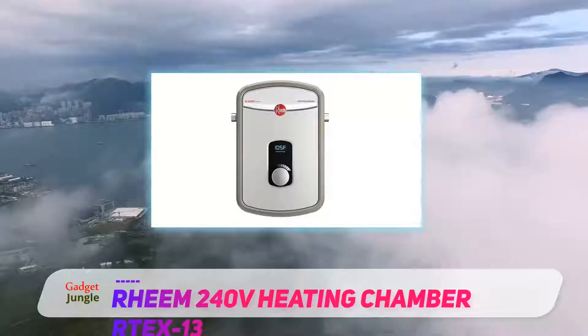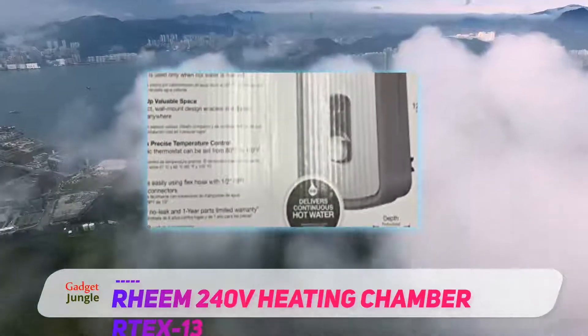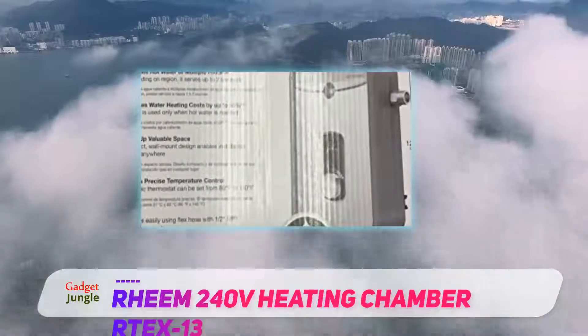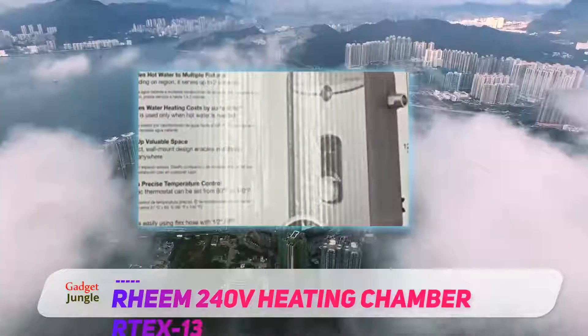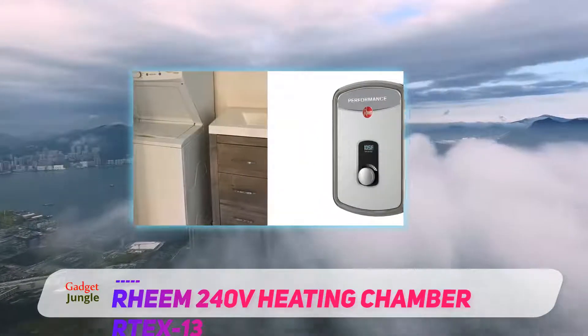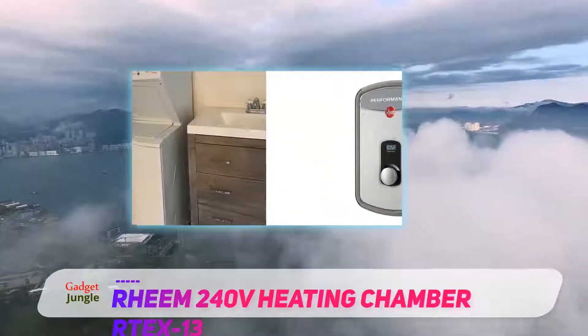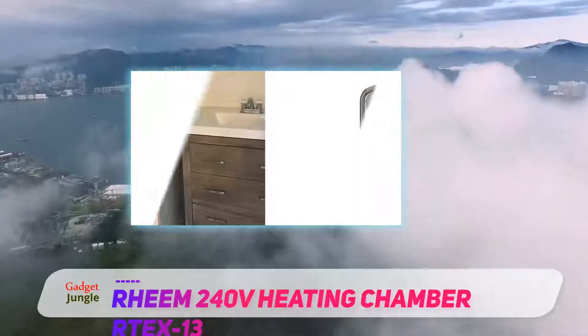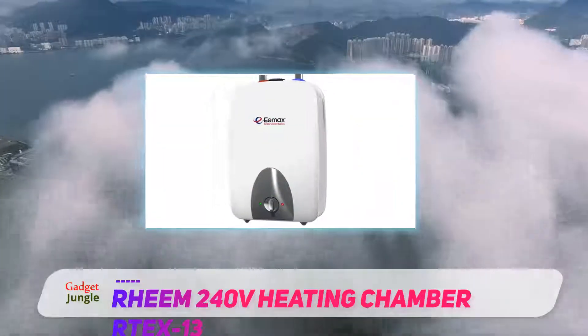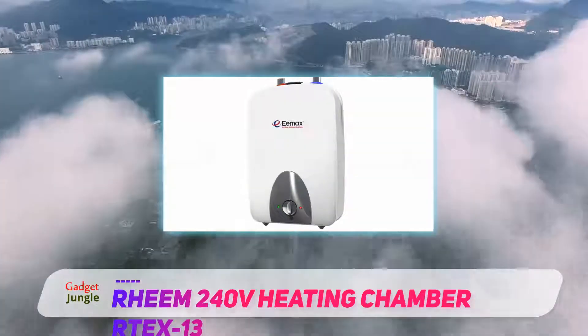The RTE-X13 hasn't been on the market very long, but it seems much more rugged, and so far has a perfect reliability record. Reviewers say that the stated flow rate might not live up to expectations in especially cold climates, especially in larger households. That's true of most tankless water heaters, especially models that don't have smart management systems in the controls.